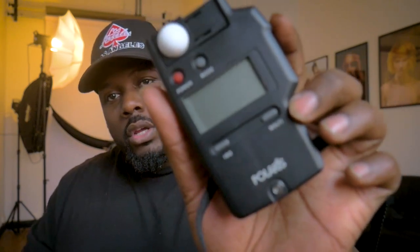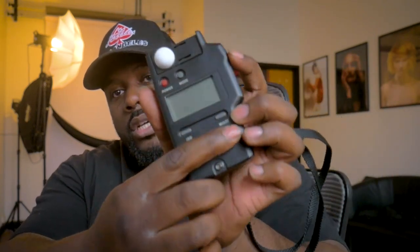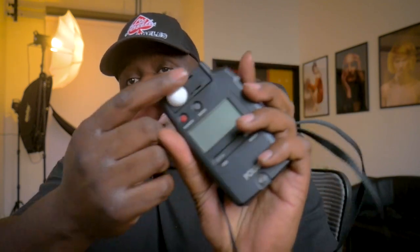This is a light meter — it measures light, whether it's outdoor light, continuous light, or strobe light. It gives you the settings you need to set your camera for correct exposure. You've got the ISO here, and the multi setting there — I don't really use that. You adjust the shutter speed with these buttons, and when you're ready to test the light, you press this button. This diffuser is over the actual sensor — you put it near your face and test the light, and it tells you what f-stop it should be.